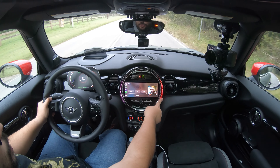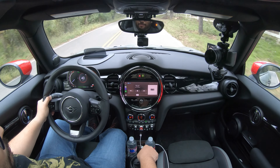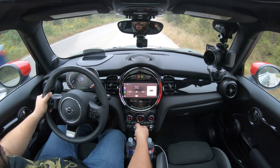This infotainment system is actually really cool — it actually adapts to whatever you are doing. You can see it works as a tachometer right now, and when I rev it the lights go around. When I change the temperature it switches over to that. It's a little gimmicky but it was fun. And that's what this mini is — a little car packed with a lot of fun stuff.